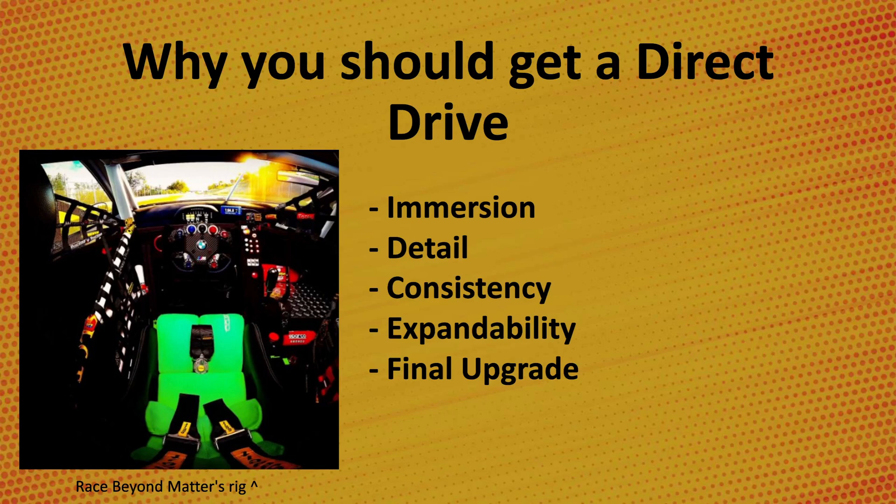So why should you buy a direct drive wheel? Mainly they provide extra immersion so driving feels closer to real life. Direct drive wheelbases don't feel like toys as most belt and gear driven wheels do. The extra detail and speed helps you be more consistent — it won't make you any faster, but being able to predict what the car will do in the sim more accurately helps with consistency overall. They also provide greater expandability, with options to use wheels from different manufacturers, either replicas or totally unique designs. And lastly, it's kind of the endgame upgrade — once you go direct drive, it'll be the last wheelbase you ever need. That's especially why I recommend going with a VRS, a SimiCube, or a Fanatec Podium.